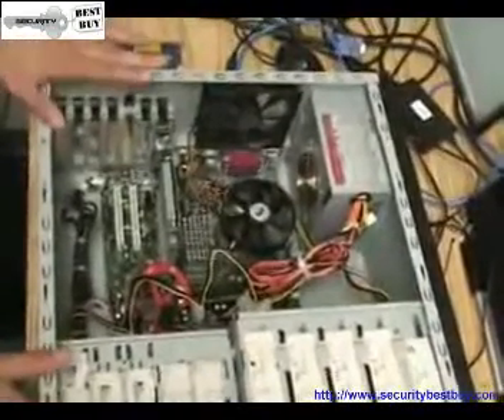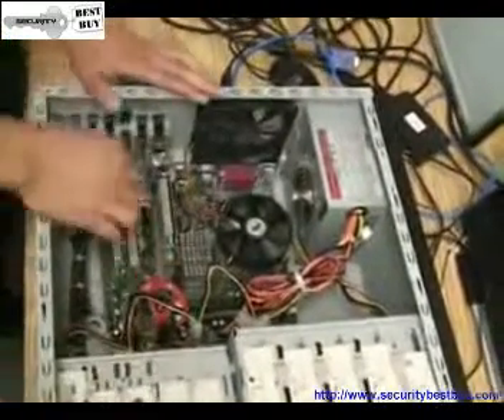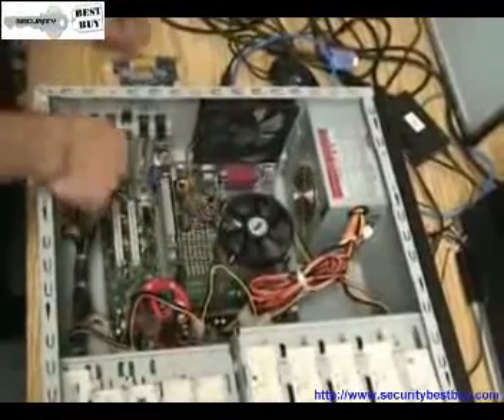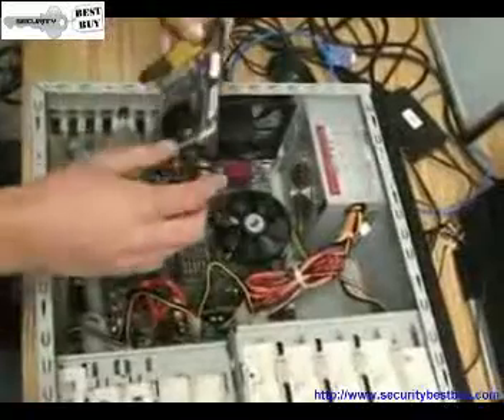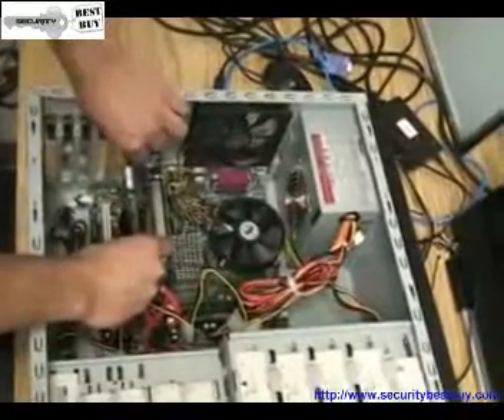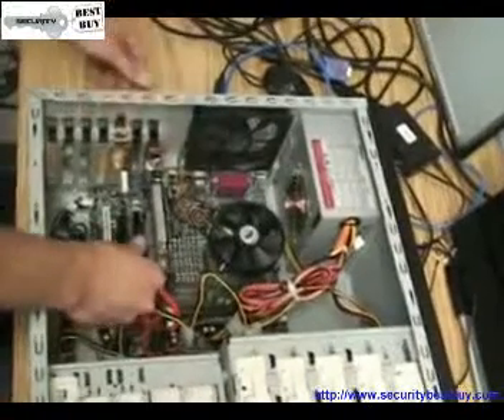Now we take the panel cover off on the Windows-based DVR system, and we look for the PCI slot, which is noted in the white, right here. Now you take the 4-channel DVR card from NUO, and you install it by pressing down firmly until you hear a click.